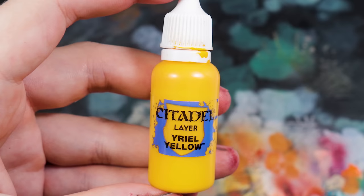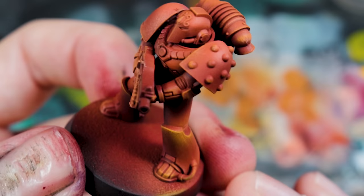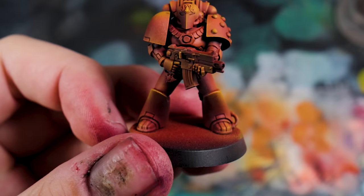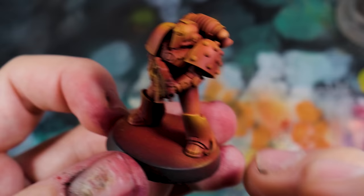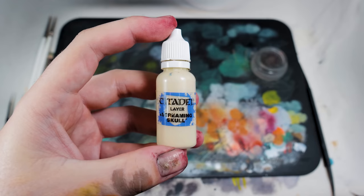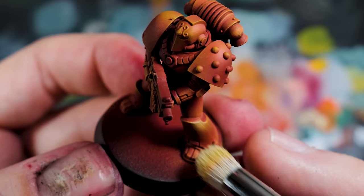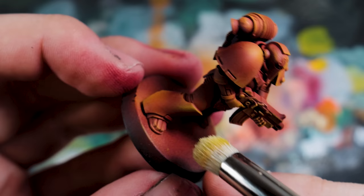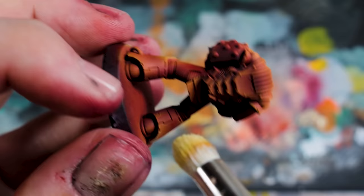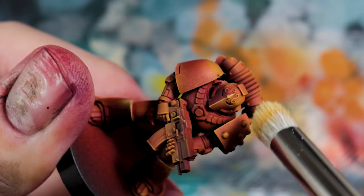You can stop here and that's a fairly solid Blood Angel, but I wanted to push further. I went in with Yriel Yellow, dry brushing it on — this really pushes the highlights into the brighter end of the spectrum. Some people will argue it looks like a Terra Cotta Angel, but once we go in with an oil wash it's going to mute everything back down into the red spectrum. The colours we'll use in the oil wash will mute this back, making any oranges look more red and yellows look more orange. Trust me, stick with me — it's going to look like a Blood Angel. And then to really make it bright, we're going in with Screaming Skull on the furthest extremities, letting that mix in with the yellow to make the most sticky-out edges really pop.